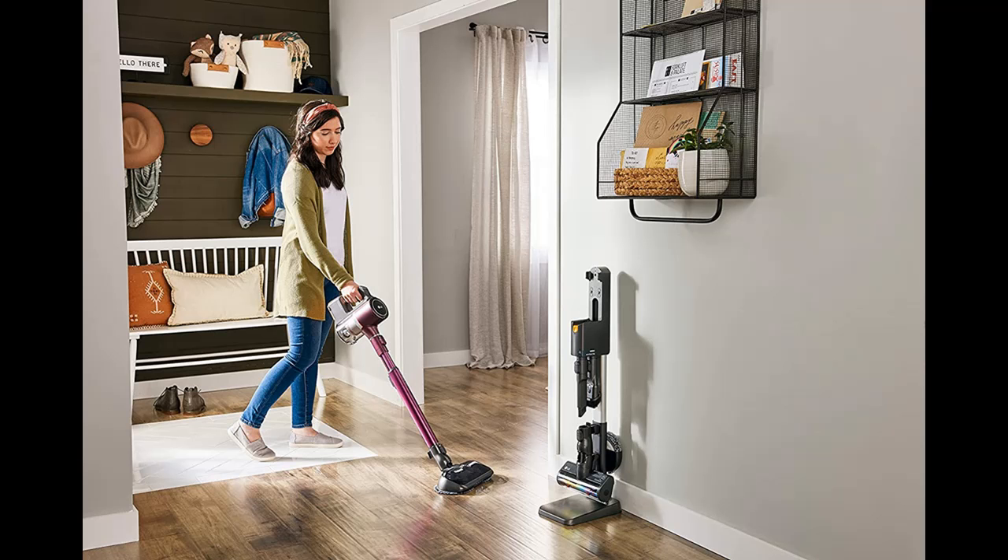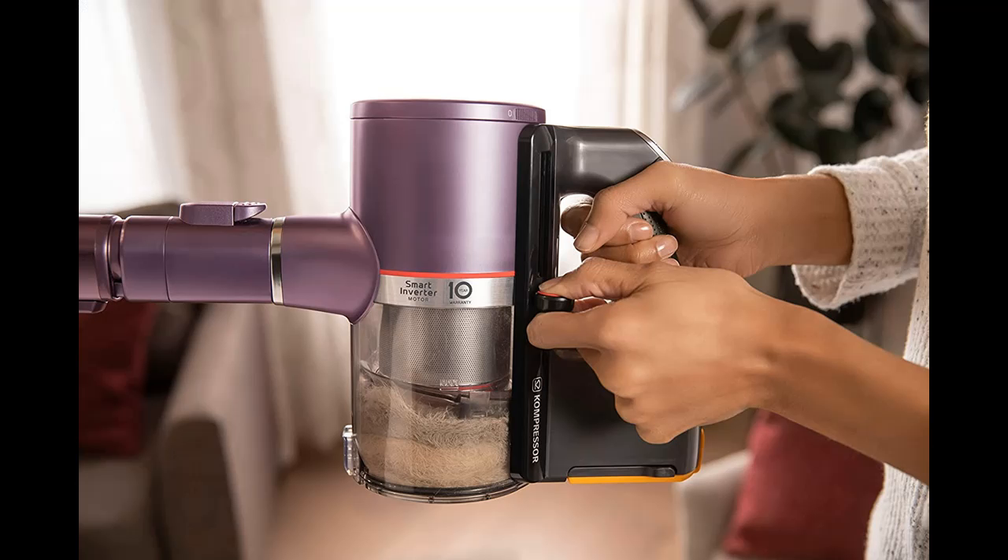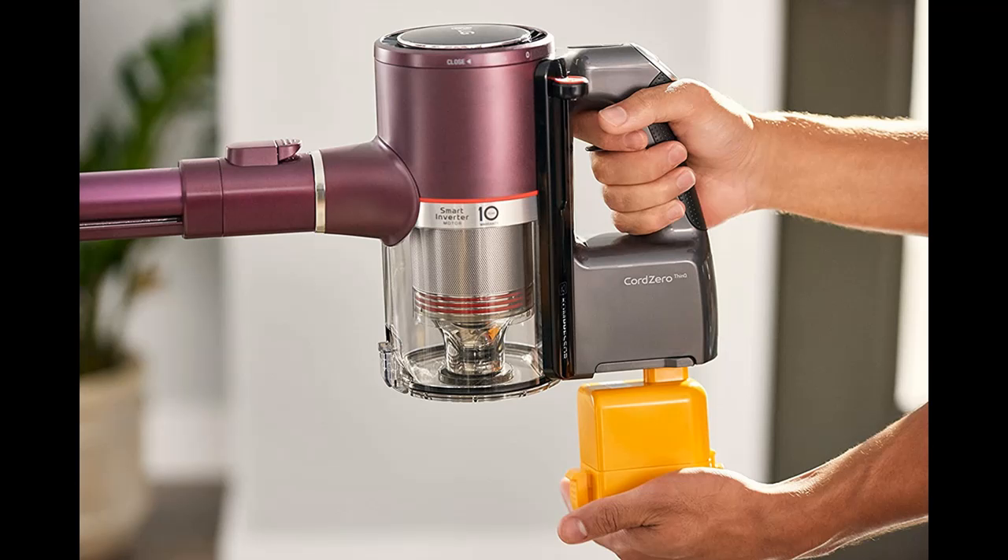The LG Cord Zero A9 Stick Vacuum comes equipped with two rechargeable, detachable batteries that let you clean and charge at the same time. Easily store and charge anywhere, anytime without drilling holes into your wall.